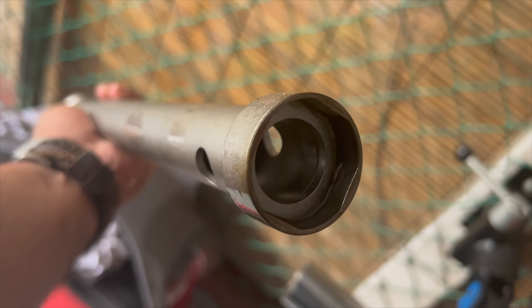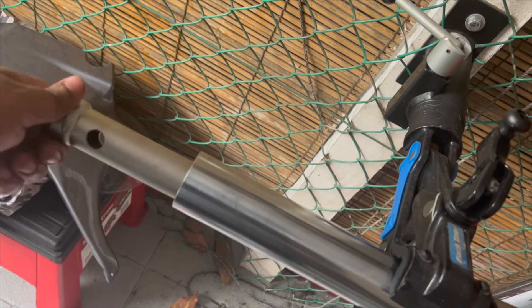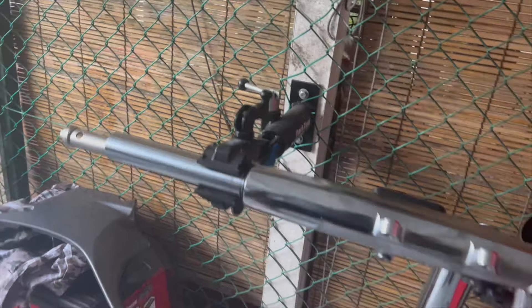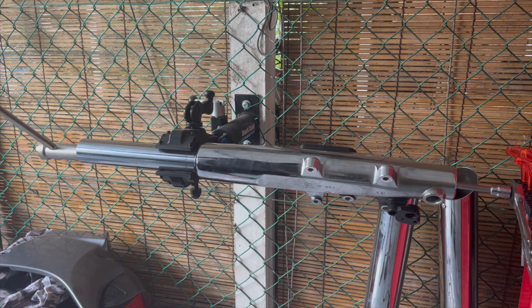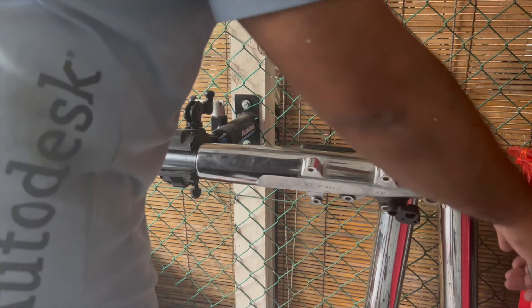To do that, this is a special tool that Polaris sells. It's got this little hexagonal pattern, and if you shove it into the inner tube here until it locks, it holds the cartridge in place. Then the special tool comes with this little rod — you put it in the hole here and just hold this in place so you can start loosening the fastener.